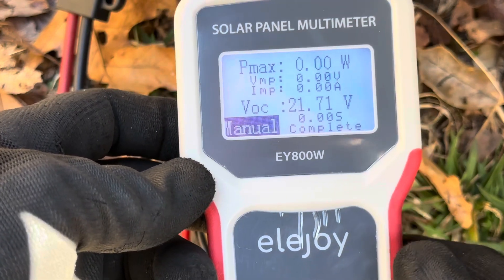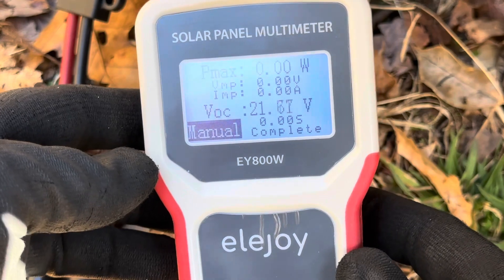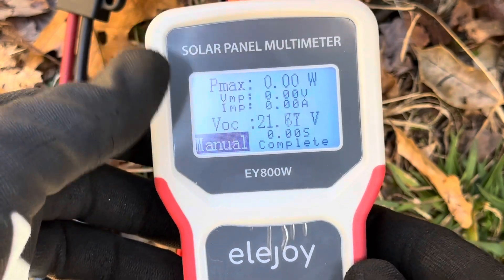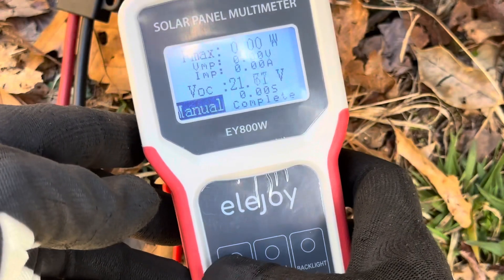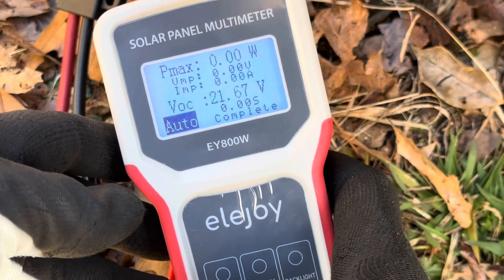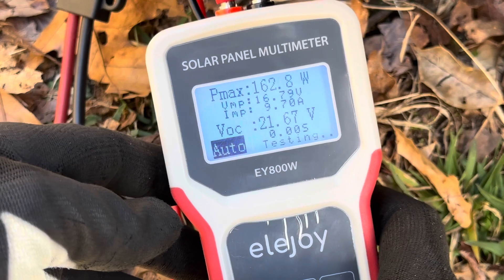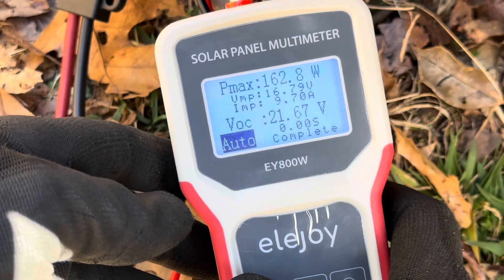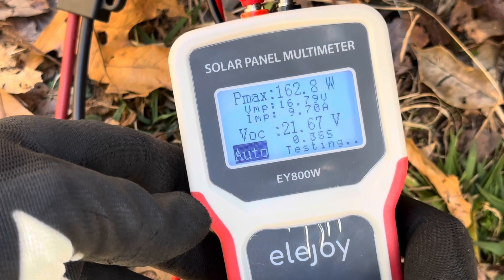I've got my Ella Joy solar panel multimeter connected to the parallel set of panels. You can see they're producing 21 volts with no load. I'm going to auto-track this set of panels and see their maximum capabilities so we can compare against the Sunrock charge controller. I'll push the test button and give it a second to track. These panels are capable of 162.8 watts — that's the best they can do currently.